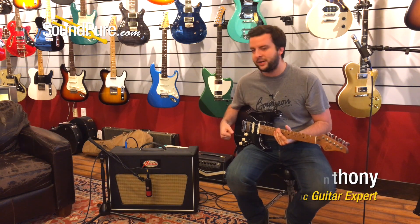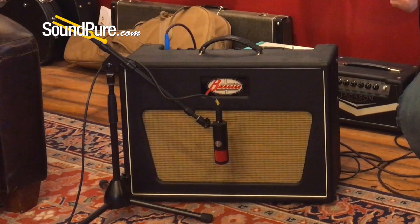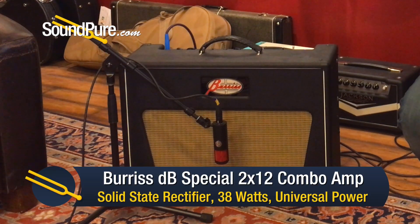Hey guys, this is Matt from SoundPure. Today we'll be taking a look at the Burris DB Special 212 Combo. This is one of my favorite amps in the shop as of late, especially with Strat-style guitars. Absolutely incredible.